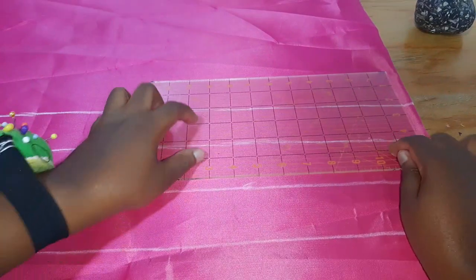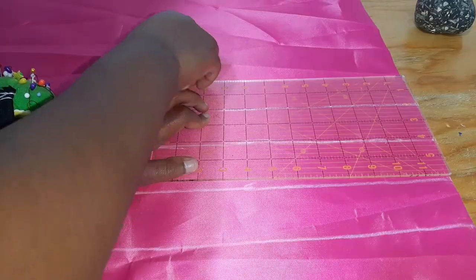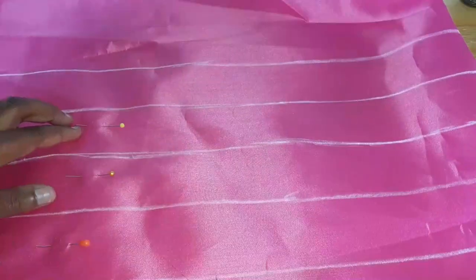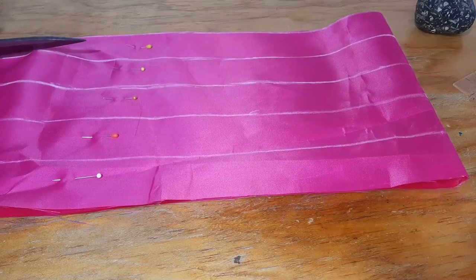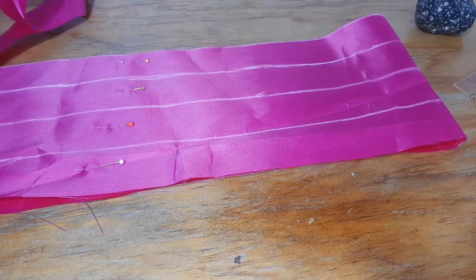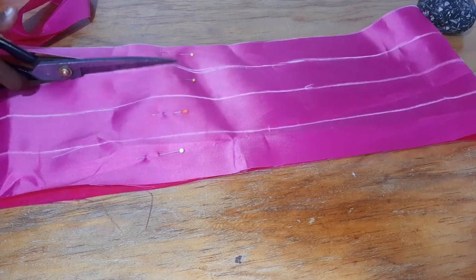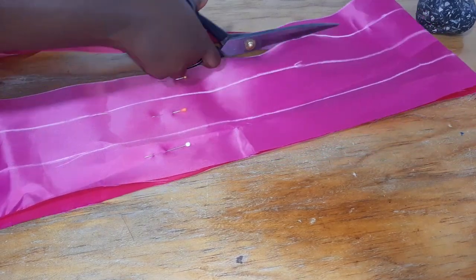I wanted the tails of the bow to wrap around the body, so I needed to create channels for wire to go through each side of the tail. That means I additionally cut out rectangles measuring 82 inches by 2 inches. I cut out these channels in the same fabric because they would be visible. I want the boning and/or wire on the bow to be removable for storage purposes, so I need to make a boning casing that will give me access to the boning and/or wire.